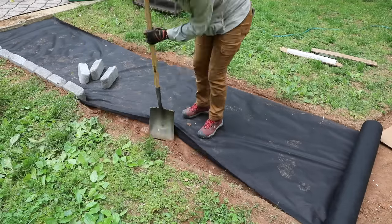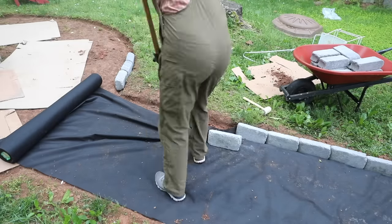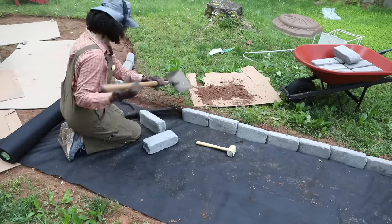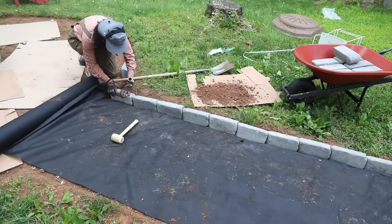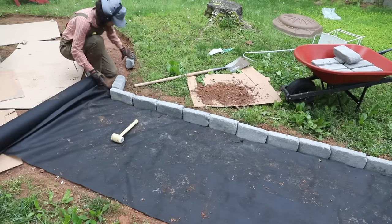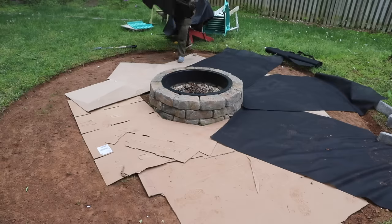Here's a little tip — and this is something I forgot to do: you want to know the exact size of your edgers before you plan your space. You don't want to get to the end and think, oh now I've got to cut a brick in half. It's possible to do it, but it's easier to design your space — whether it's a walkway or a DIY fire pit — without having to do any cuts. So just plan accordingly.